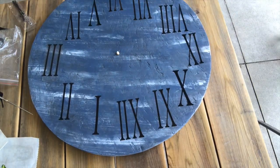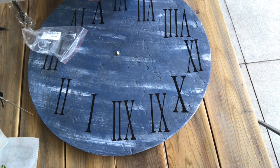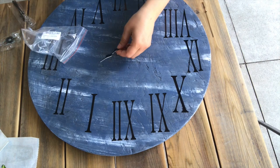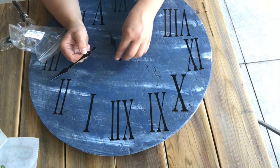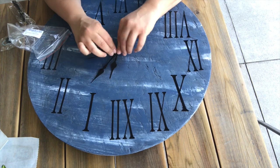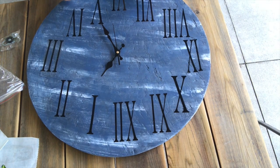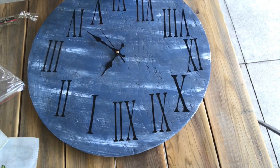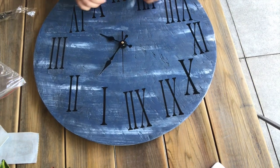I wound up adding the actual clock pieces — the handles and the back motor part. Then I realized I did not attach the hanging part, so I had to take it apart. I'm not going to give a full tutorial on this since there are plenty of tutorials available. I feel like I was missing a piece from what Amazon sent me. The clock is working right now, and I'm going to test it out for a few days to see if it'll continue to work.